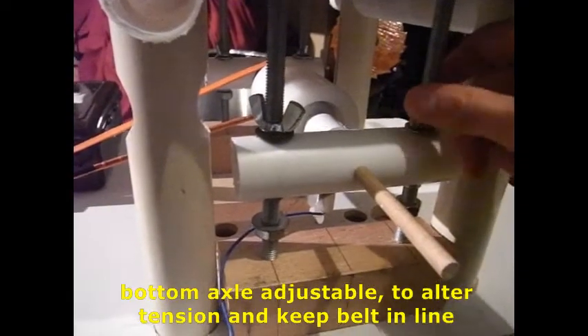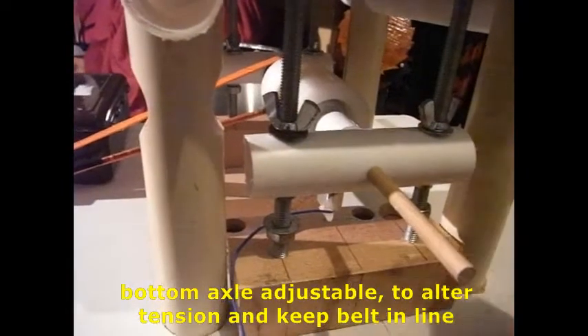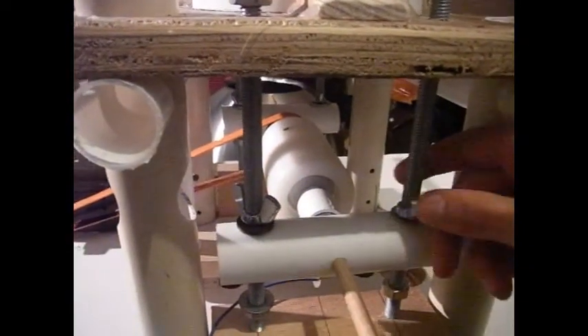And it can ensure that your machine is compatible with slightly different lengths of belt. So I can move the two ends of my bottom axle up and down here using these wing nuts.